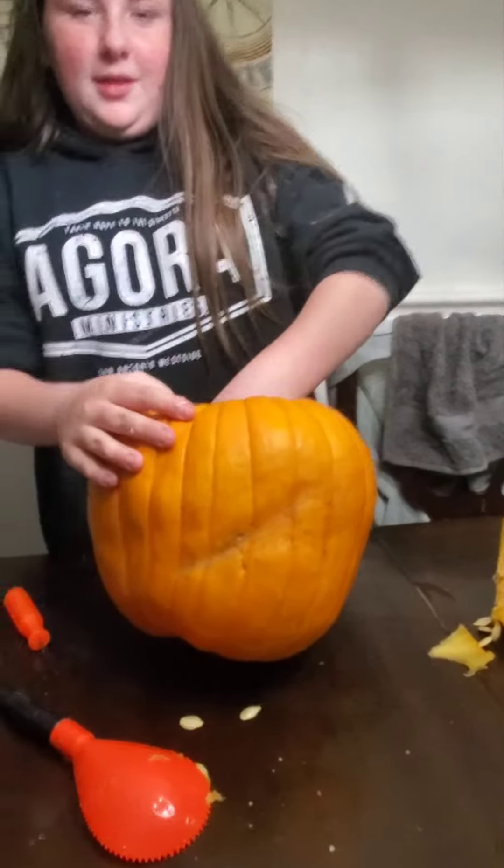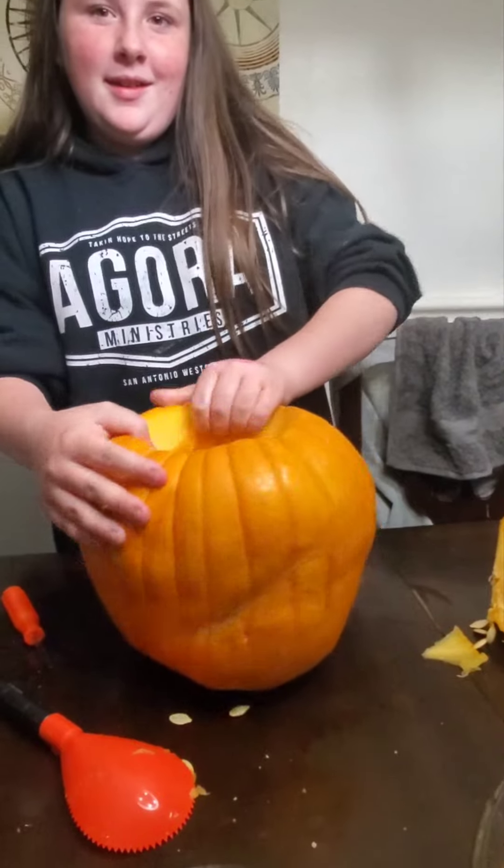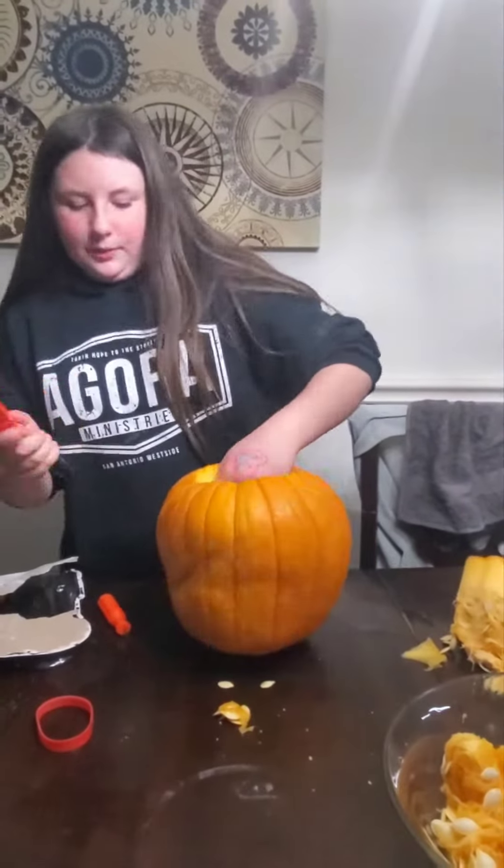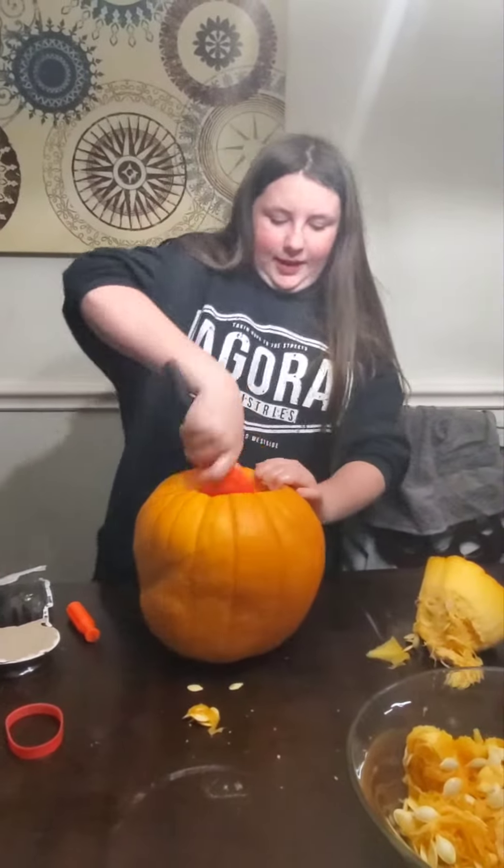And sorry, Bella's very excited. Yes, she is. She's excited about pumpkin. So you cut off the top and now you're scooping it out. Yep. Okay, so that's step one of making your pumpkin, correct? Yes.